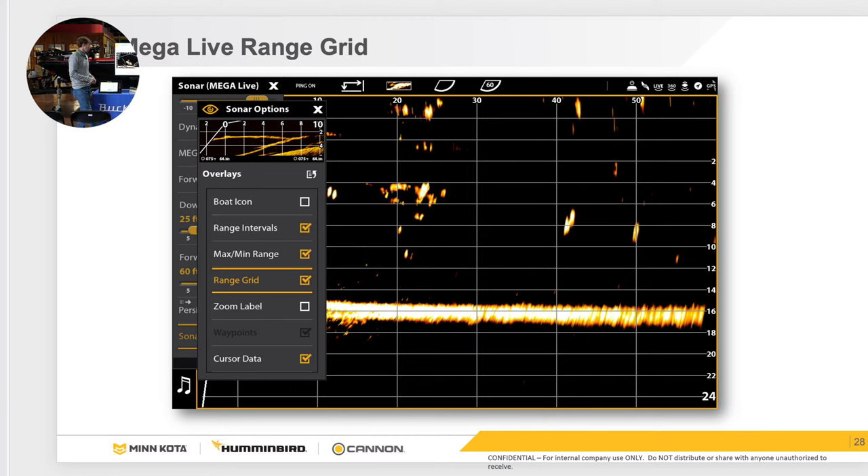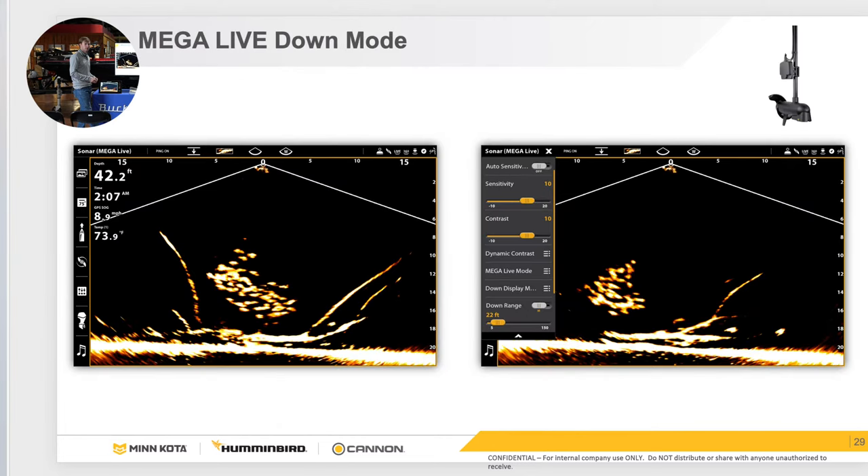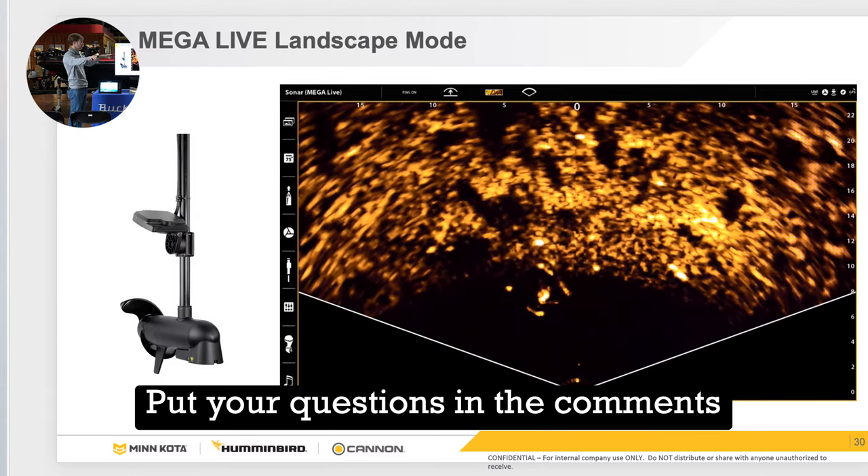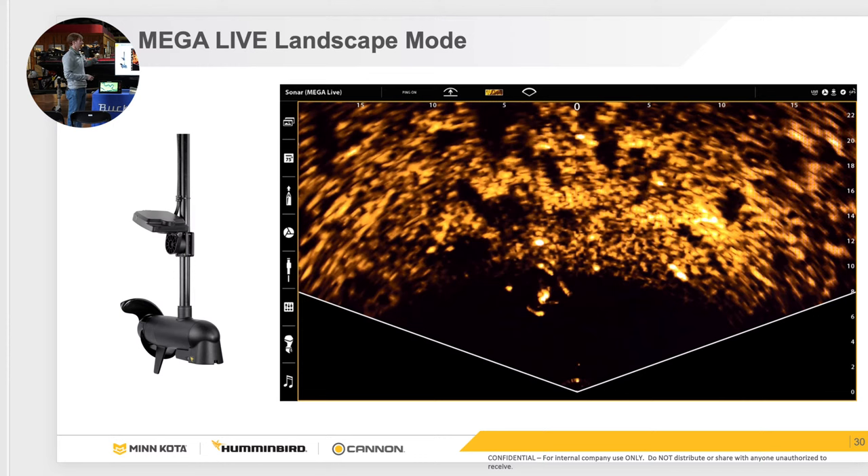We also have down mode and landscape mode. Most of the time everybody's running live in forward mode, but landscape is being more and more used across all sonar brands. A lot of people run two transducers — one for landscape and one for forward mode. Landscape essentially tilts the transducer up and gives you 120 degrees kind of live. This is really useful in shallow water — a lot of guys are bed fishing with it now because you can see the fish swimming around down there live.